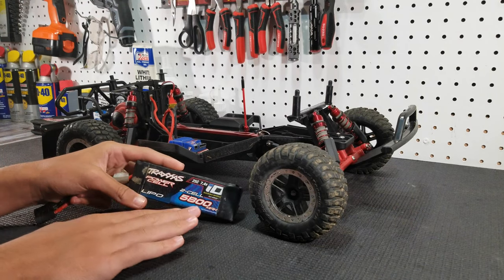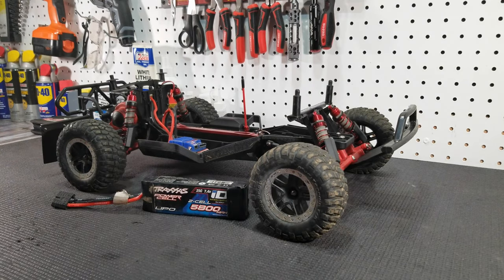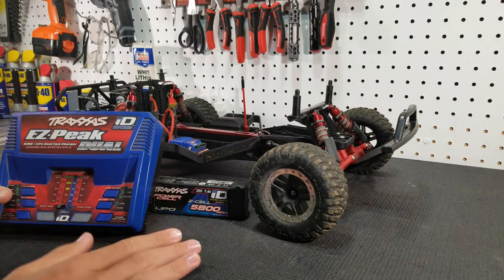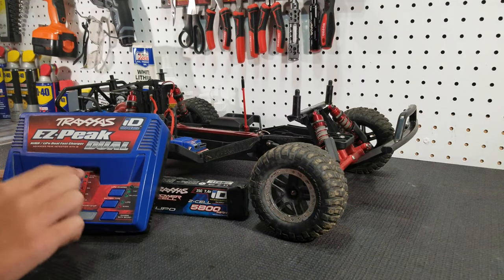They are quite expensive but they're great for beginners, and they're great for beginners because when you pair them up with a Traxxas charger the whole system is basically foolproof. You really can't mess up charging one of these batteries with the charger.